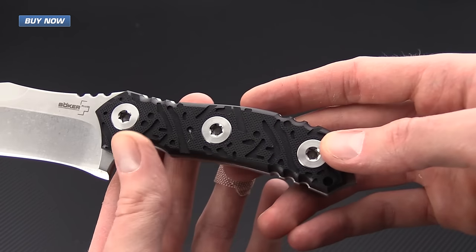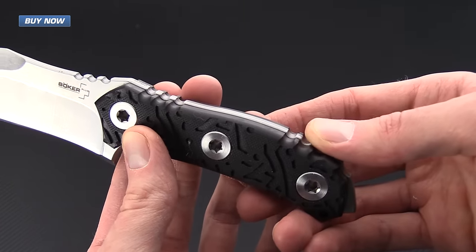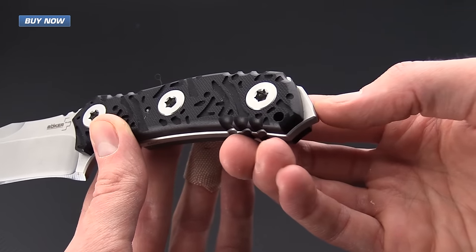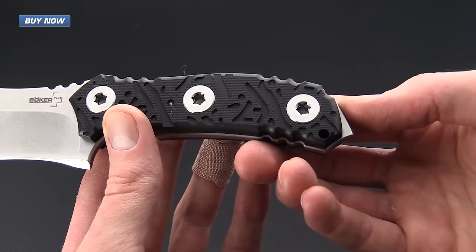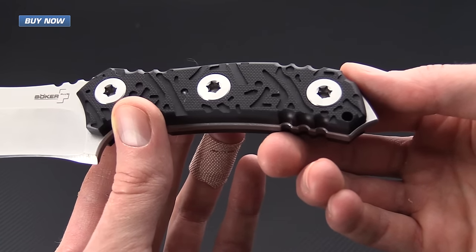There's also some jimping at the end of the handle providing excellent traction in a variety of grips, and there's an exposed part of the tang that can be used as an impact tool in certain defensive situations.